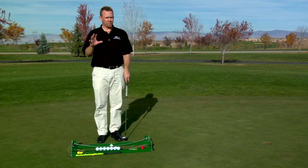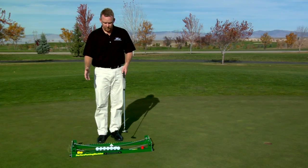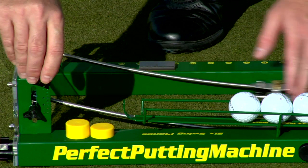I call this the on and off drill. It's always very important to retain the feeling of your putter when you're not on the machine. So after I hit 10 putts in a row, I'm going to go ahead and lock the carriage back using the clip.